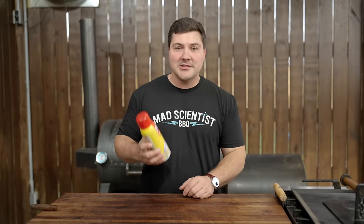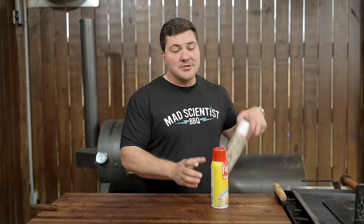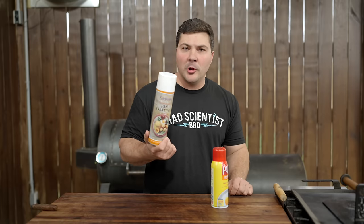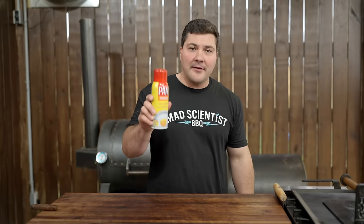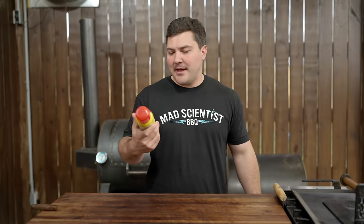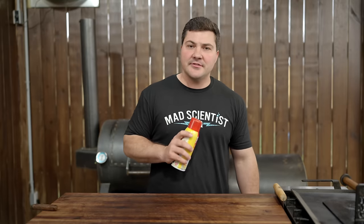My secret weapon when it comes to seasoning a pit is not all that secret — it's just regular old cooking spray. The reason I use this is because it's readily available, consistent, and made with an inexpensive oil. I often say I use PAM, but what I actually use most of the time is an industrial cooking spray from a restaurant supply store in huge cans. Any kind of canola oil or cooking oil spray is totally fine — off-brand PAM, Kroger, Walmart, whatever. Because it's already in spray form, it's easy to coat evenly on the entire outside surface.